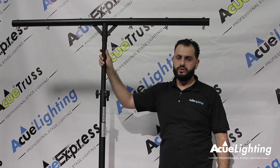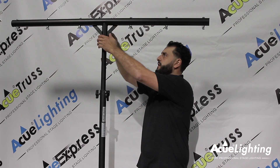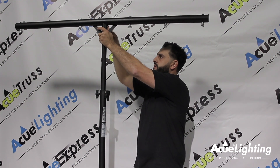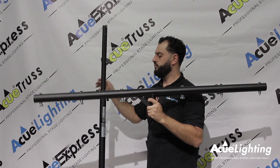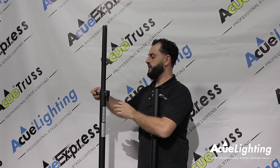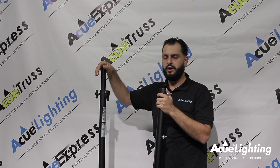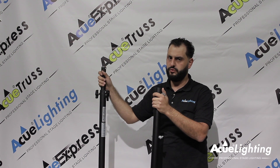You're able to use this also as a speaker stand once you remove the T-bar that comes off the top. And once you remove the T-bar and bring it all the way down, it also has an option for a screw, so if you want to put a studio light or any other type of fixture on top of it, you're able to do that as well.